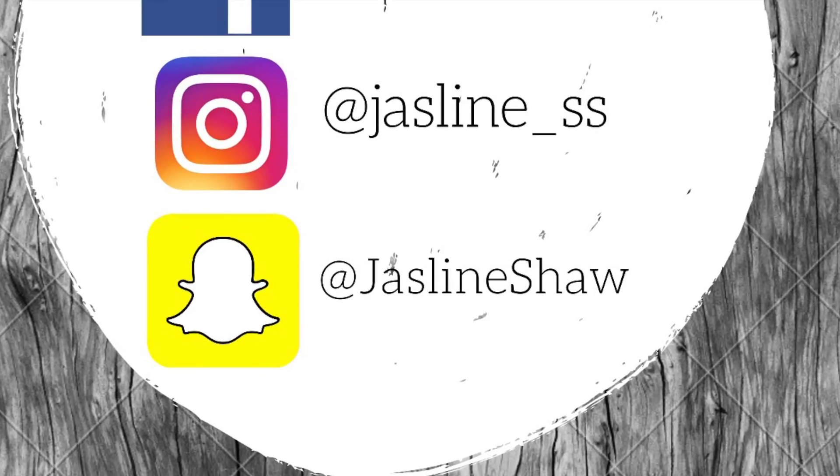Alright guys, this is my finished smoky eye tutorial. I really do hope you guys like it — it's such a pretty Valentine's Day or night-out makeup look. It's really smoky, pretty, and cute; something I'd create for a nice dinner or going out with your loved one on Valentine's Day. I hope you enjoyed this video — if you did please thumbs up and subscribe to my channel if you're new. Thank you!